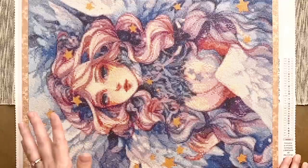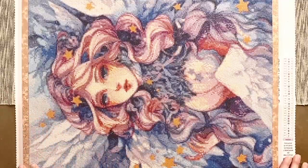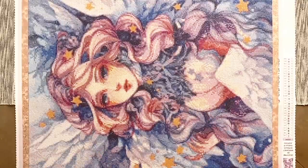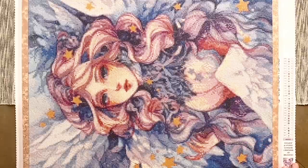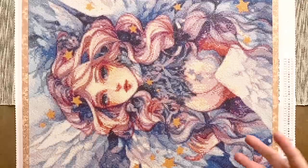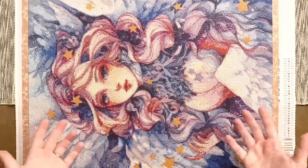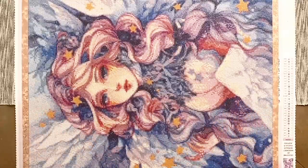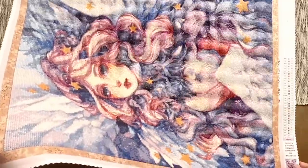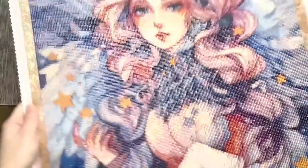I truly believe neither rendering style is better than the other — different styles really suit different artists well, and these two kits are really good examples of that. I really adored working on this kit. It was quite confetti heavy, and all of the symbols on the canvas were alphanumeric — entirely letters of the alphabet or numbers. That's not what I'm used to working on, and so between that and the confetti, this piece took a little longer — maybe a week and a half, where a canvas this size might otherwise take me about a week.